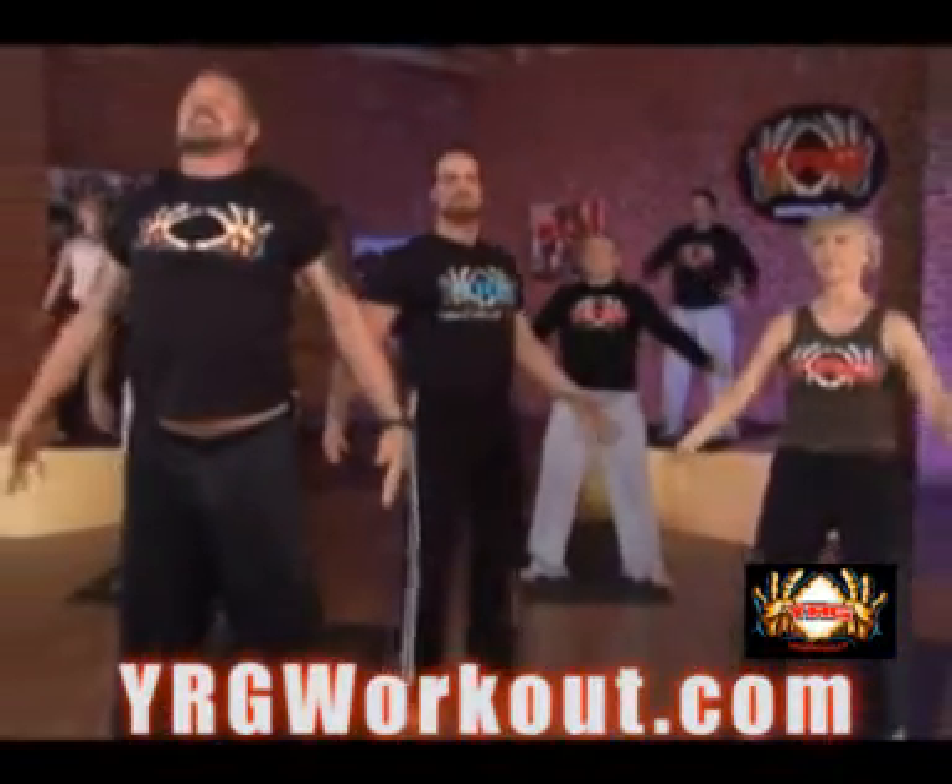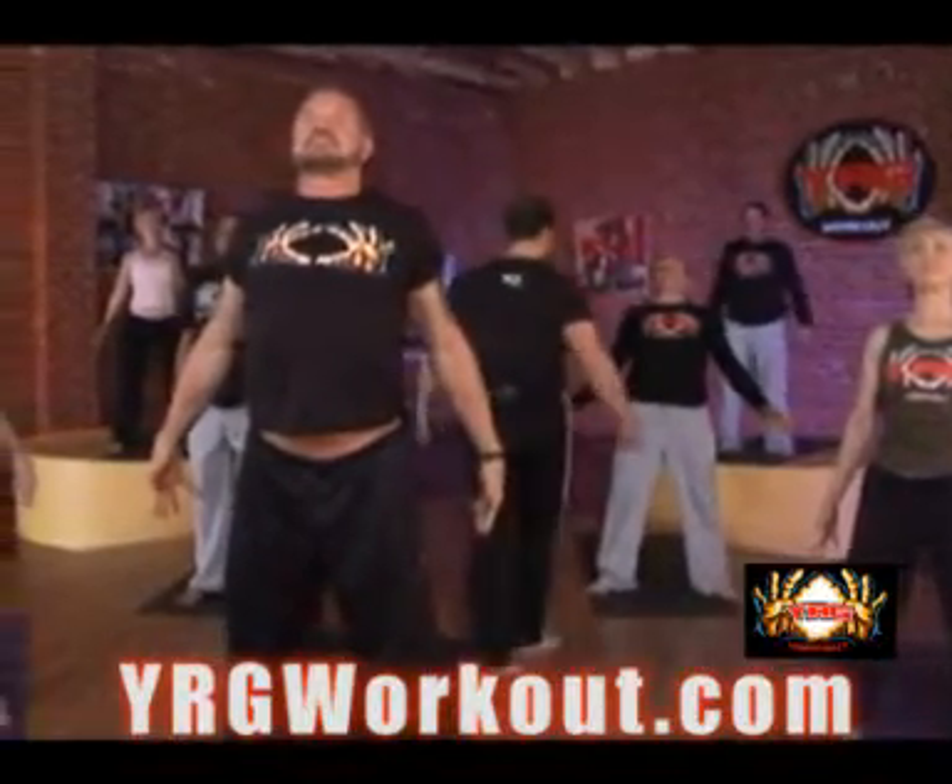Inhale, attention, shoulders back, chest out. At ease.